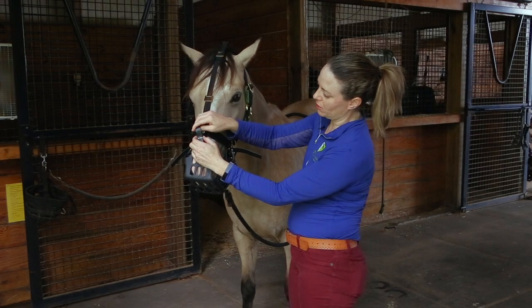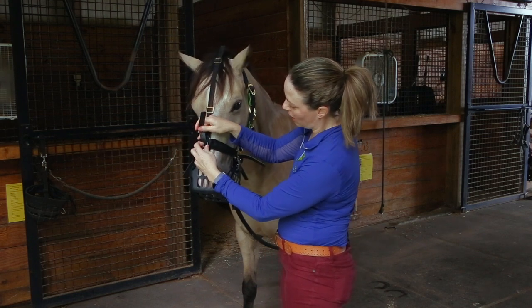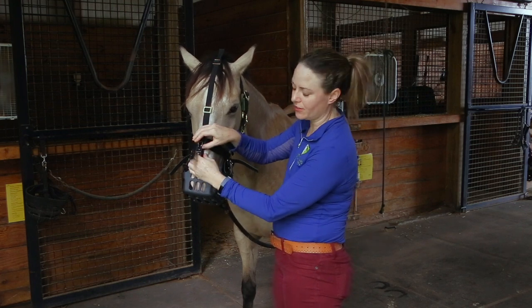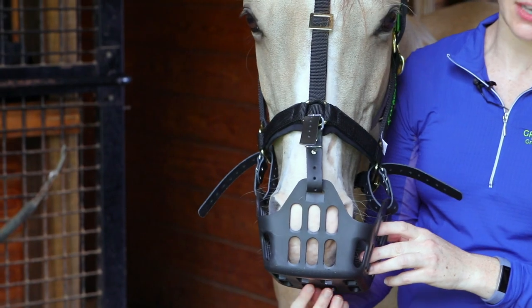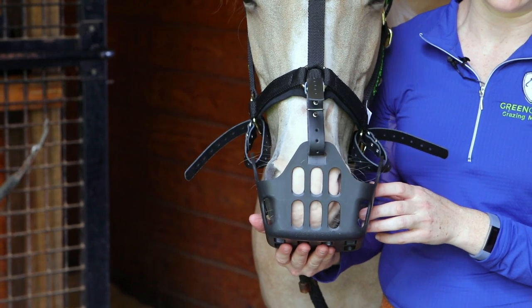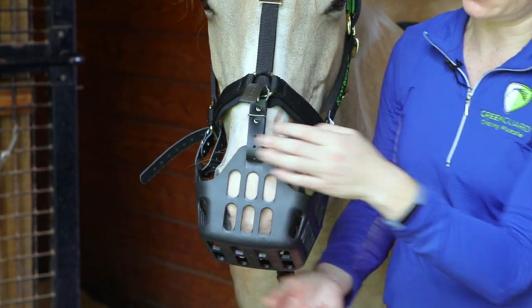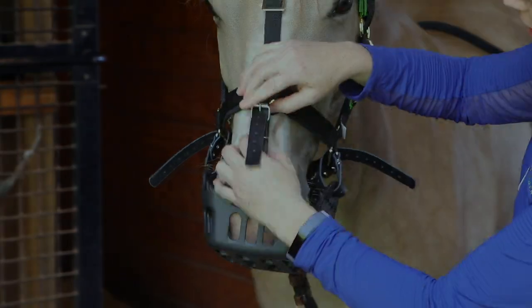One of the main things about this muzzle is that you need about a half inch to an inch of space at the bottom, so that they're able to move around and graze in different areas. Because the center is blocked, they're not able to get grass from the very center. If it's right up against their mouth, they can't get anything at all, which gets very frustrating. This works like a flat slow feeder — they're moving around in it, so it needs space at the bottom to move freely to different areas.